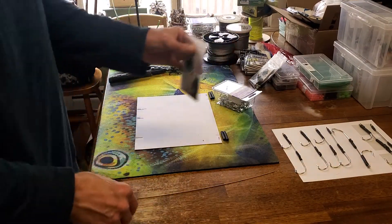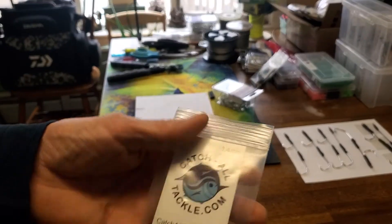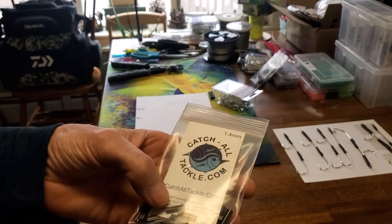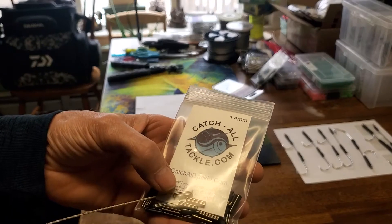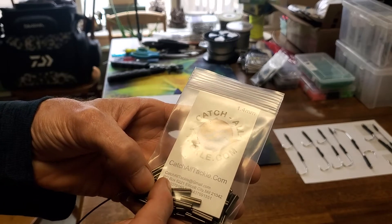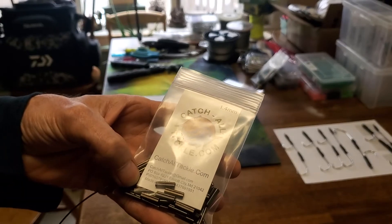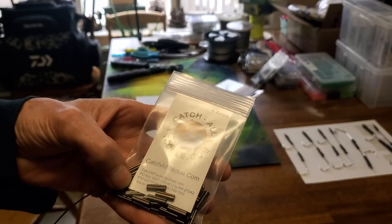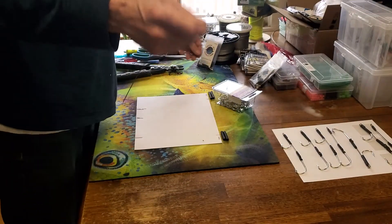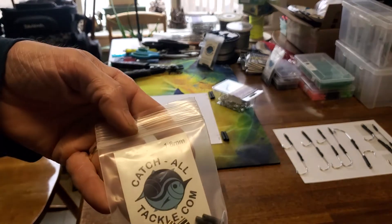For crimps on this 280-pound cable you want a 1.4-millimeter crimp. I love these long crimps from Catch-All Tackle — they're about twice as long as a normal crimp. That allows me to crimp the forward end and back end with an uncrimped spot in the middle, essentially making it like two crimps in one. If you bump up to 480-pound cable, you'll need a 1.8-millimeter crimp.